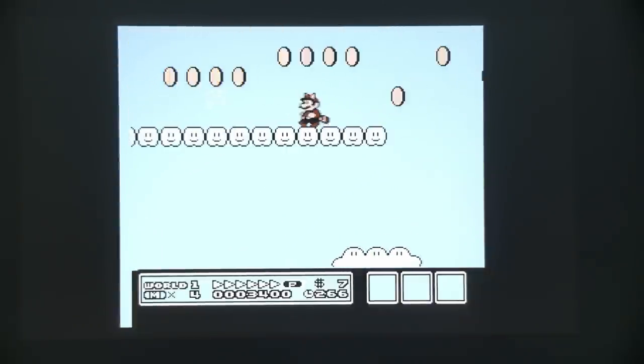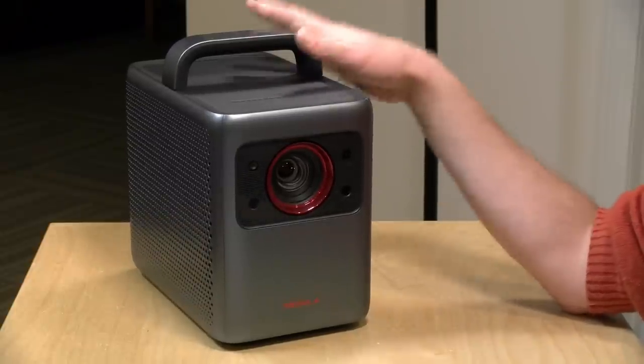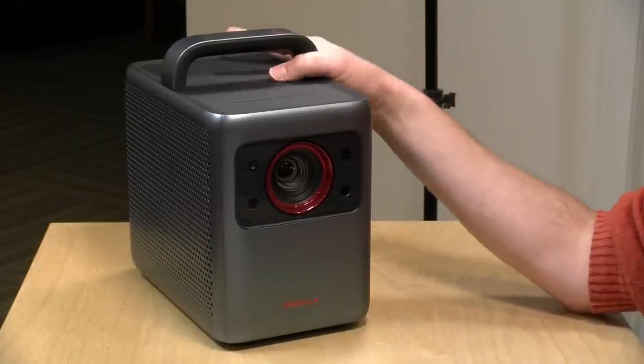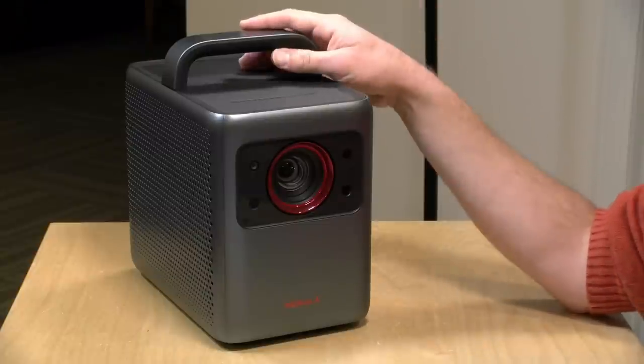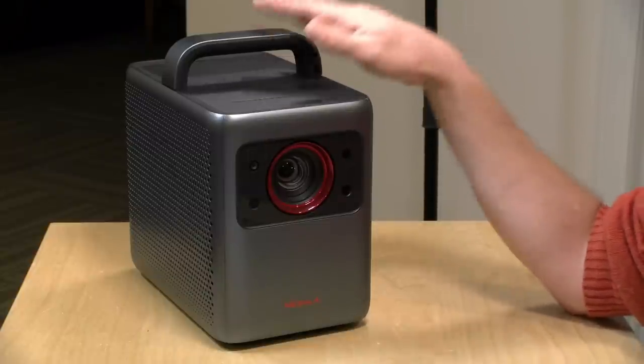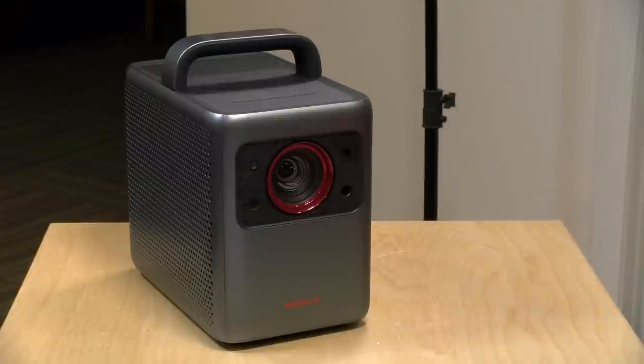If you're looking for precise movements, a projector is rarely a good choice for gaming because most have input lag issues, and this one is on the higher end of what I've tested. The lowest input lag projector I've looked at is another Nebula called the Capsule 2 — about the size of a soda can and much dimmer than this one — but it has the least lag I've tested. This one is a bit higher than some of the others.